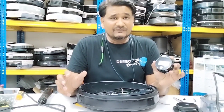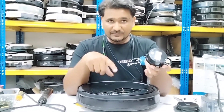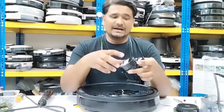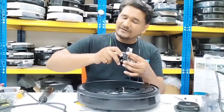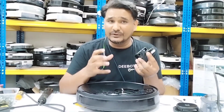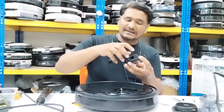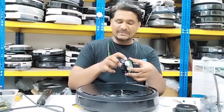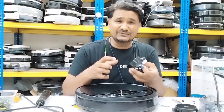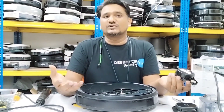I'll show you how to check whether the LDS assembly is faulty or not. This one I took from the Osmo 950 I just received from the customer. As you can see, when we turn it, you can feel and hear that the bearing inside is already noisy. It also stops very fast when you turn it. This means the LDS assembly and the bearing are no longer in good condition. That is why the LDS is not turning at the proper rotation — so the robot cannot build a proper map and stops working.